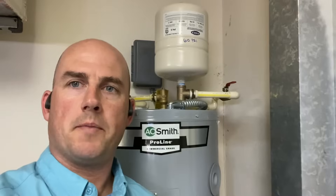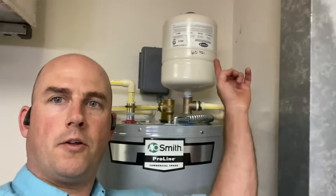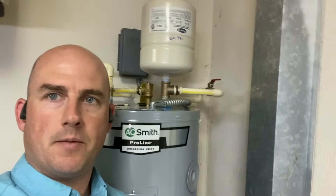Hi everyone, this is JJ with Merritt Plumbing in Sarasota, Florida, doing a quick video today about thermal expansion tanks on your water heater — why you have them and why they are necessary.